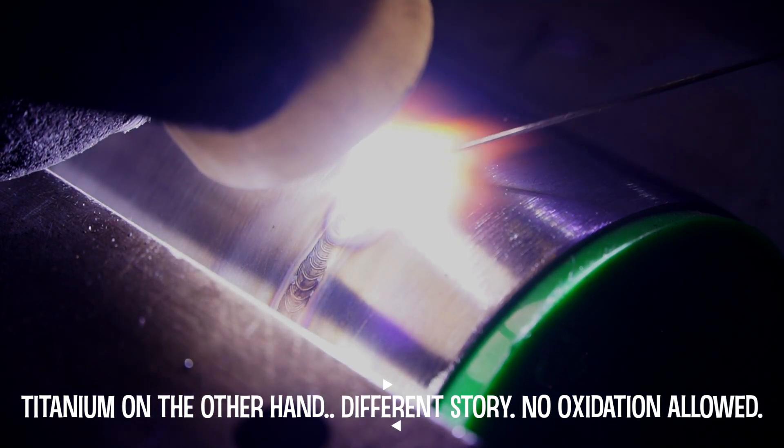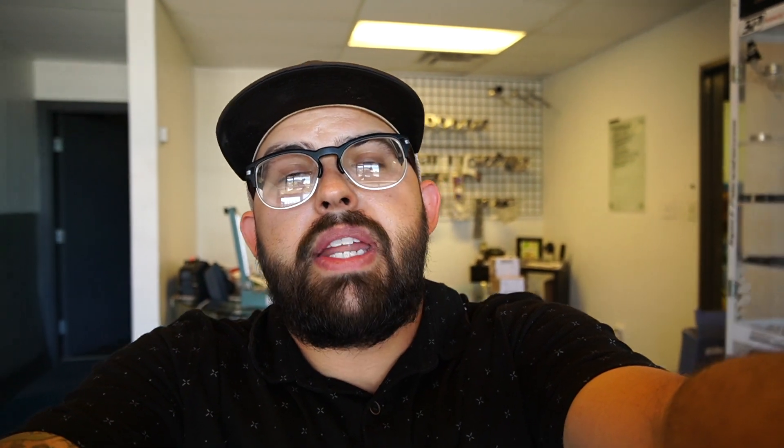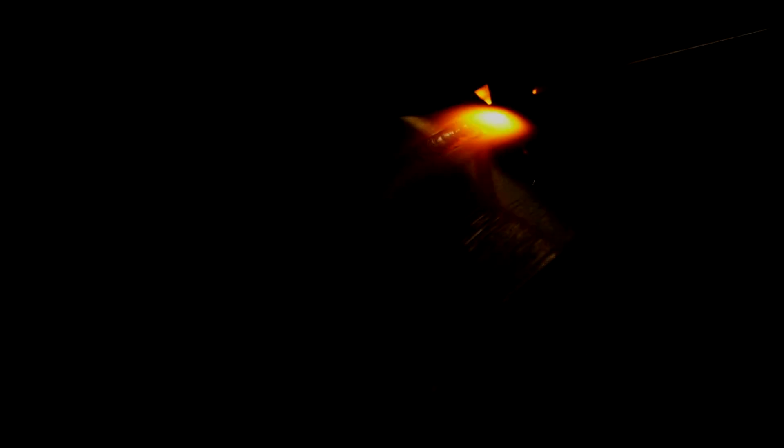What is carbide precipitation? Basically, it's when chrome and carbon in stainless alloys react to atmosphere at a specific temperature range. It's not necessarily going to negatively affect anything if your purge isn't absolutely perfect — it just depends on the industry, the requirements, and what testing the part is going to go through. So don't always be discouraged when you pull your plug and it's not perfectly silver every time.